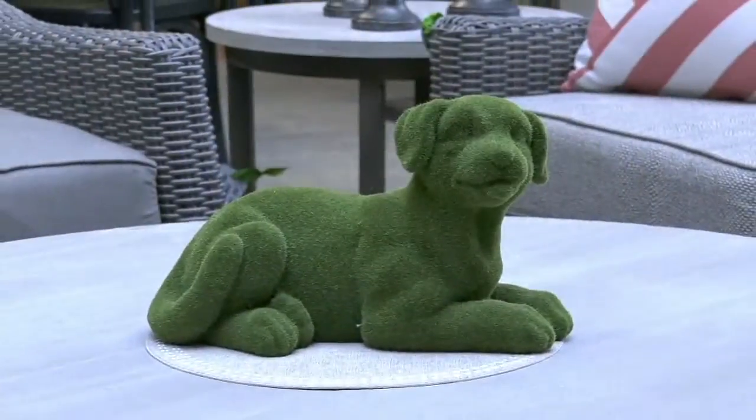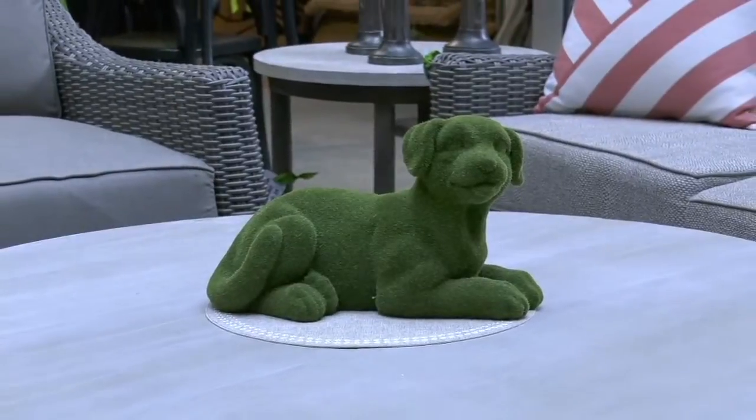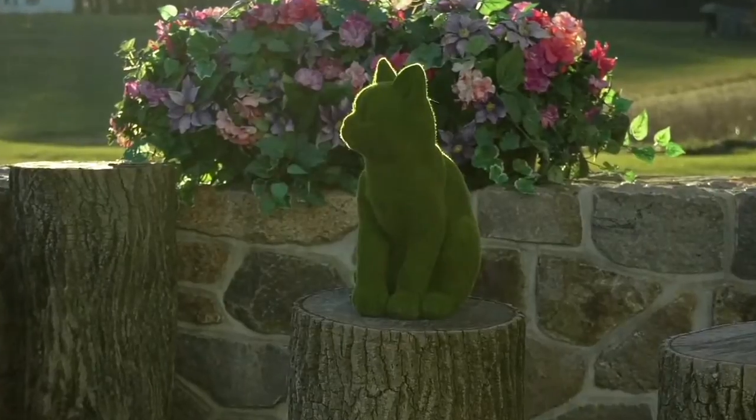Look at this. It's the Sculptured Faux Moss Animal. How cute, how gorgeous. Over 35 star reviews. This is also over 30% off today. It's at a clearance price of $23.22.